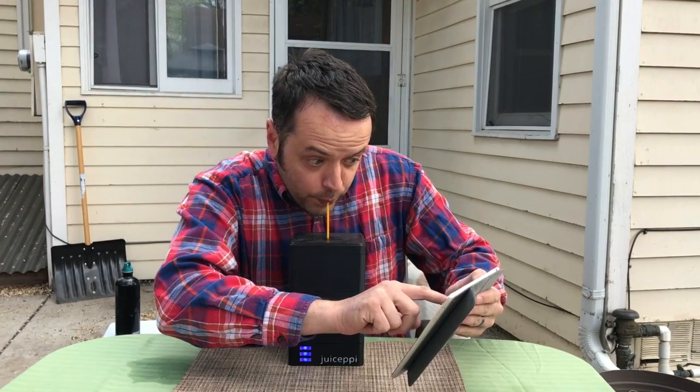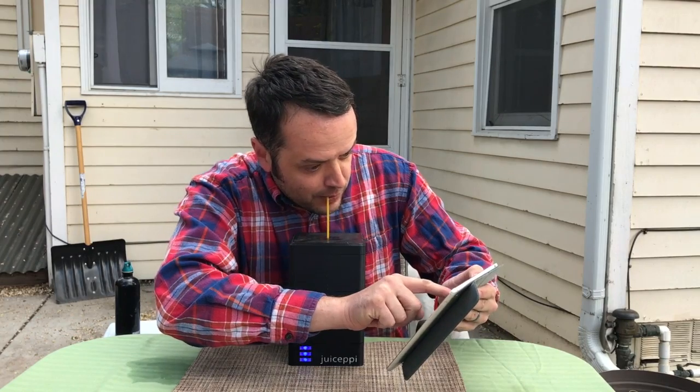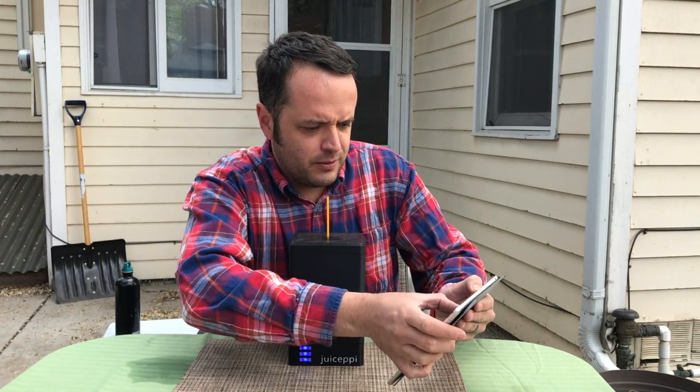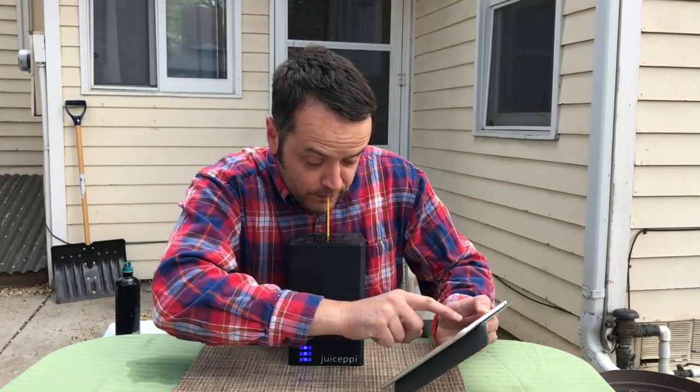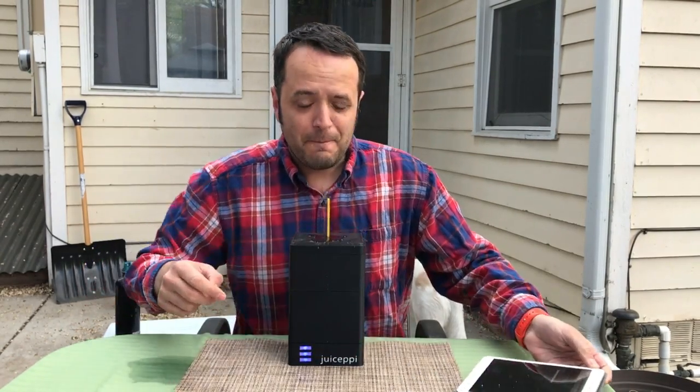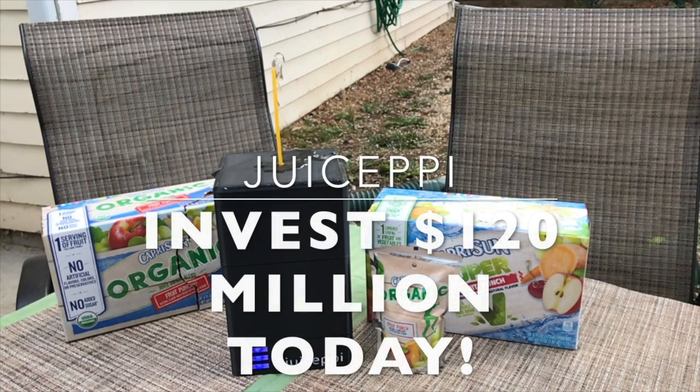Juice epi — for all your juice pouch drinking needs. I'll see you in the next video.